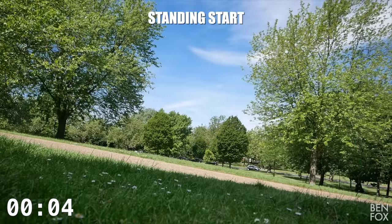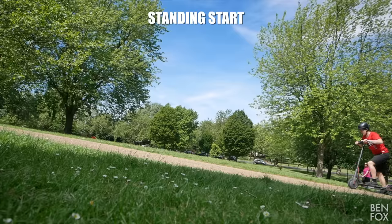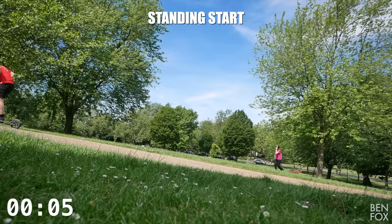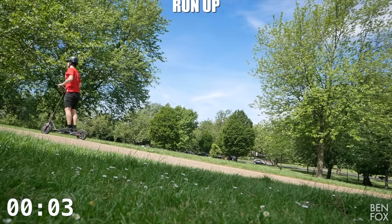How did we do on the hill test? I think it's safe to say that the electric unicycle — the monowheel — smashed it. Easily smashed it. That scooter really struggled, so we're definitely gonna give the win to the electric unicycle.